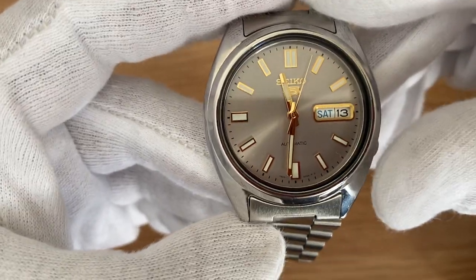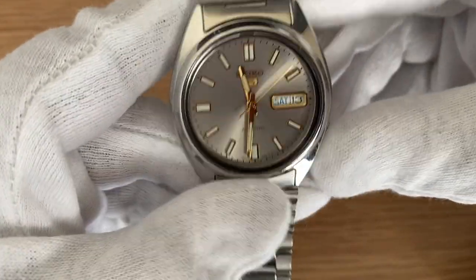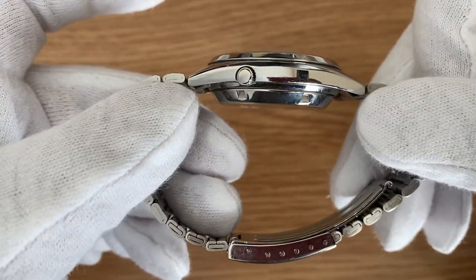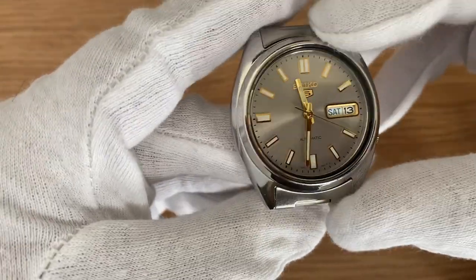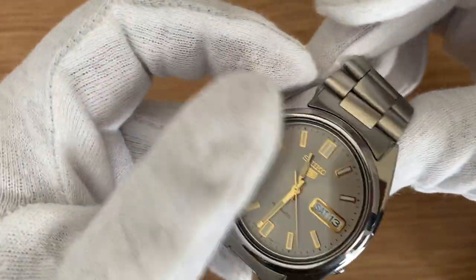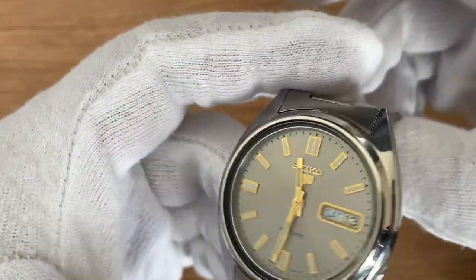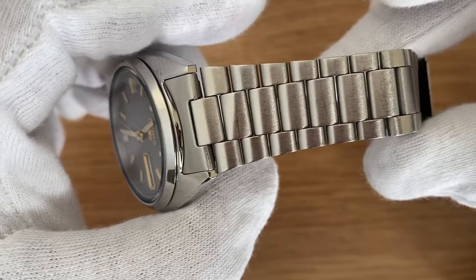Moving on to the case, the case diameter is 37 millimeters and the thickness is around 12 millimeters. Lug-to-lug width comes out to be 43 millimeters. The crystal here is Seiko's Hardlex crystal and is a bit prone to scratches, so you have to take care of it.